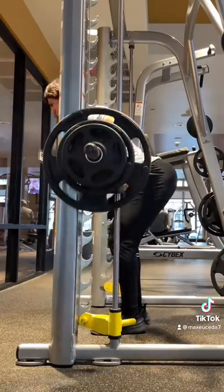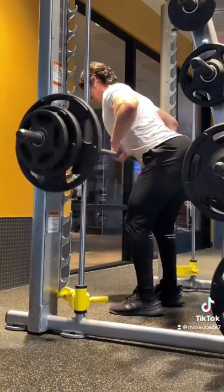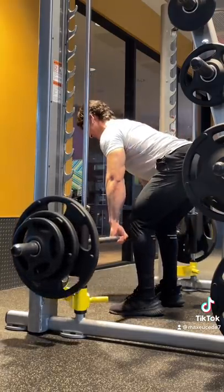Then I moved on to Smith Machine Barbell Rows. I've only ever done these a few times — I normally do them with chest support — but they surprisingly felt pretty good.